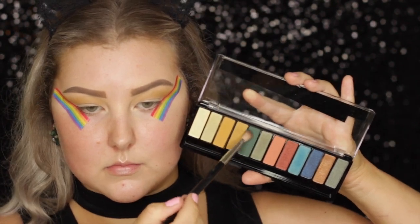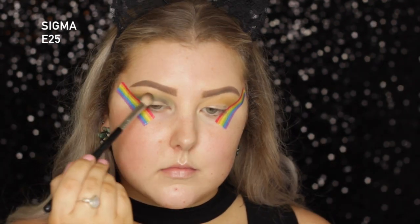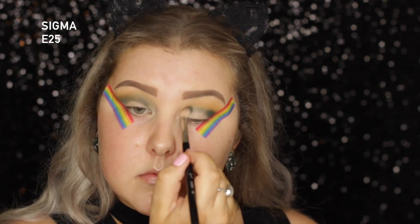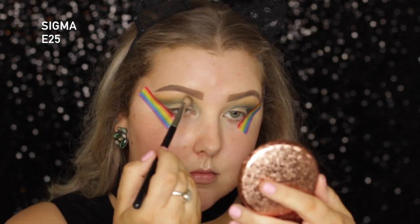And then I'm going into that beautiful deep matte emerald green, and I'm taking an E25 from Sigma, and I'm just starting to build this up in the crease. This color does take a little bit of building, but it is so beautiful and so worth the building of the color.